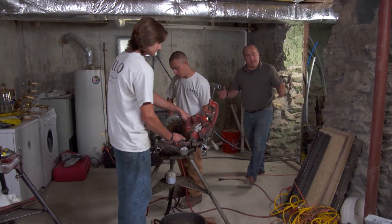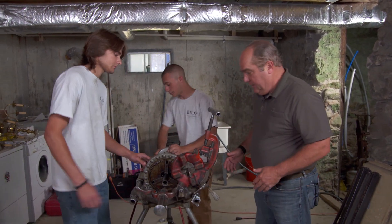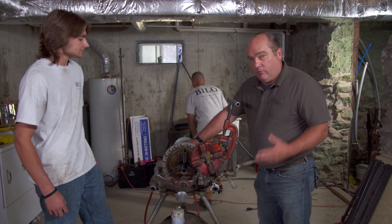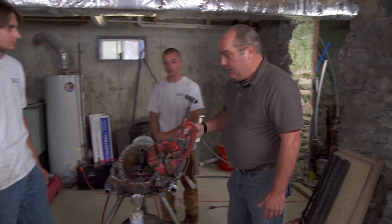Zach and Alex are our plumbing apprentices helping on this project and help demonstrate how we've always cut steel pipe. This is a power drive — this is what I grew up on. Sitting over this, the pipe will turn and you'll cut, thread, and ream it.